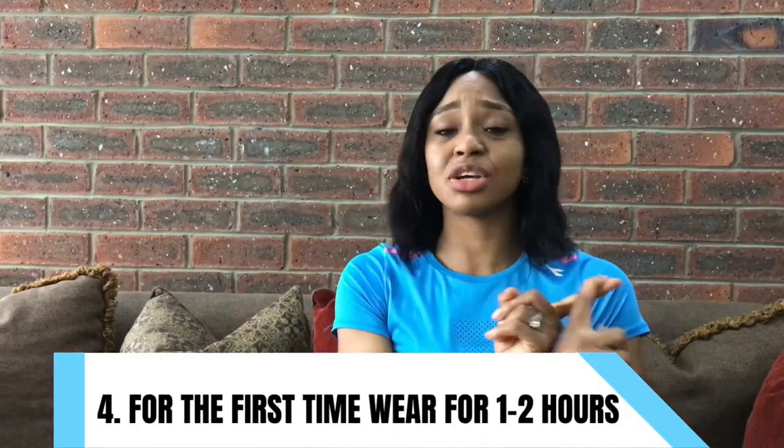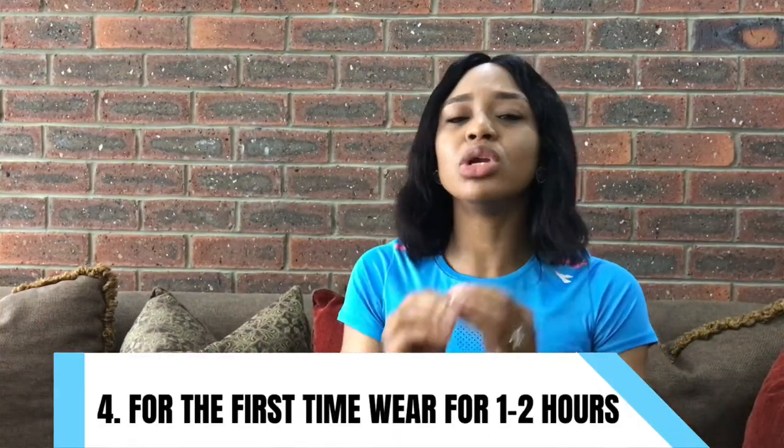Number 4: on the first day of getting your waist trainer, wear it for only 2 hours. If you get it at night, just leave it till the next day. After that, the next day add an extra 2 hours and wear it for 4 hours. Continue adding 2 hours with each passing day until you wear it for a maximum of 8 hours. Please don't wear a waist trainer for more than 8 hours a day. You don't want your body to get too dependent on it.